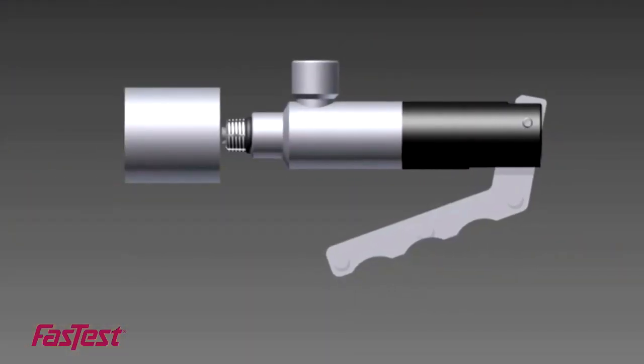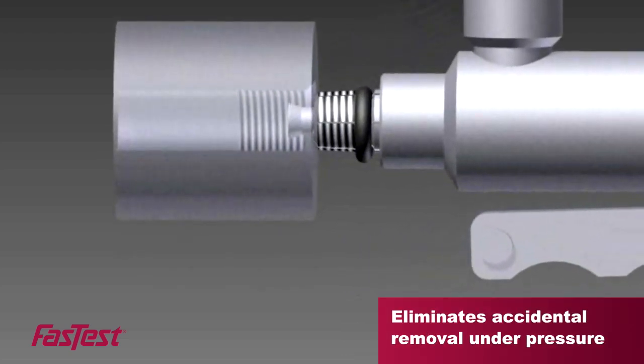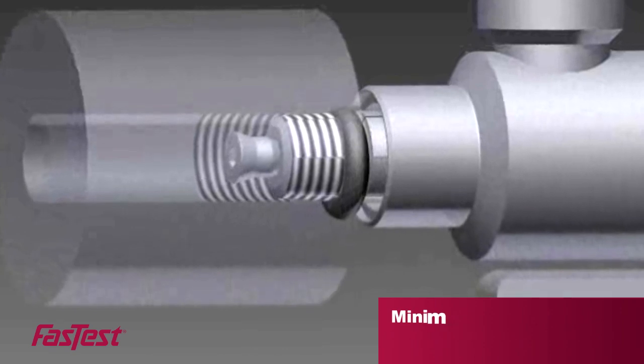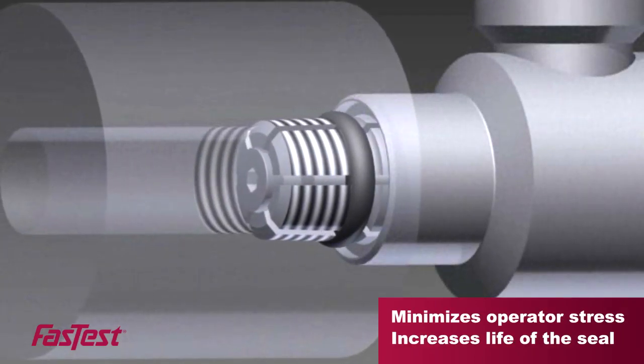Our proprietary pressure assisted grip and seal technology virtually eliminates accidental removal under pressure. And dynamic sealing technology minimizes operator stress while increasing the life of the seal.